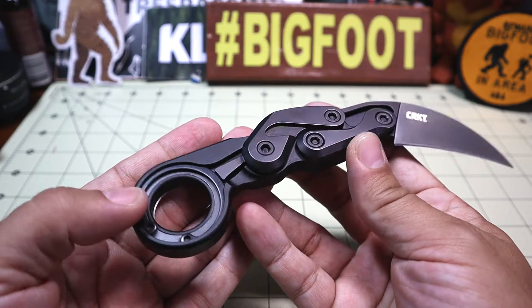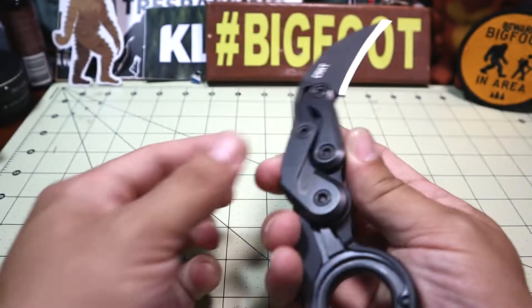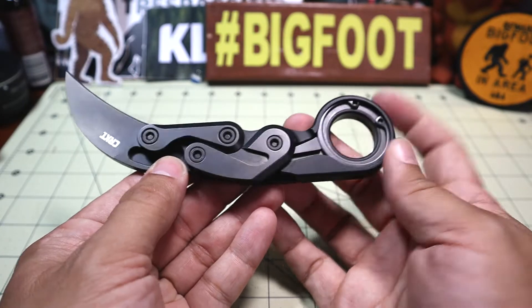This is a very unique knife, something I typically do not go for, and I believe this is the first karambit I have ever reviewed on the channel.